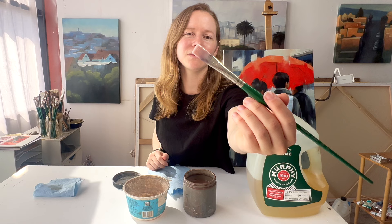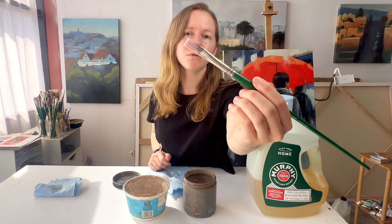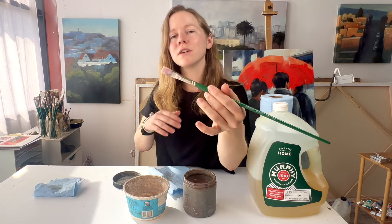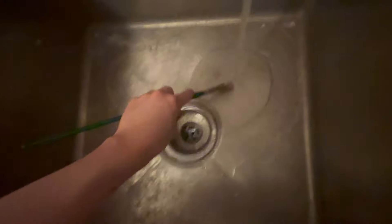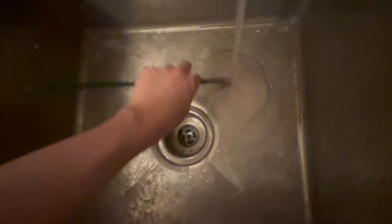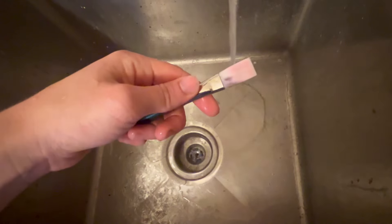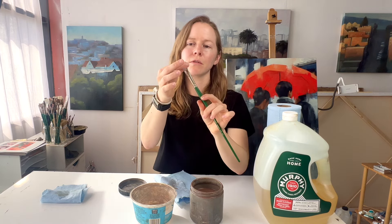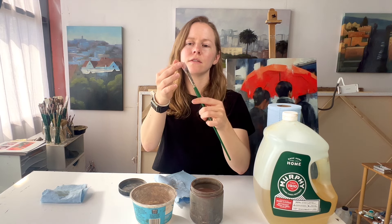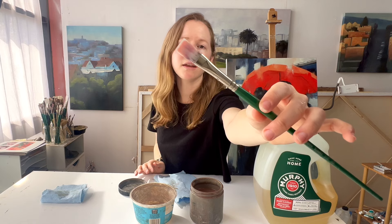The brush looks a lot cleaner than before — it still has stains from earlier sessions where I didn't do a very good job, but I think all the wet paint has basically been removed. The final stage is to just take it to the sink and wash the soap off the brush, and then I'll try to shape the bristles a little bit with my fingers to get them back into their original shape.